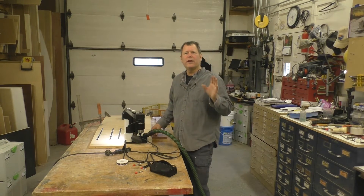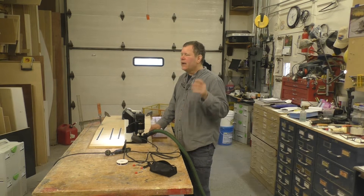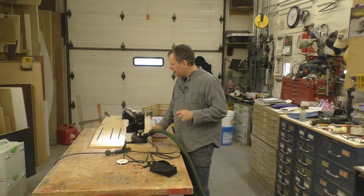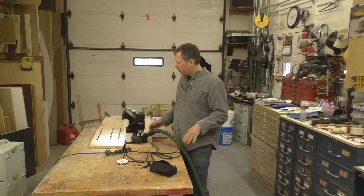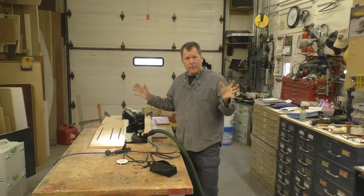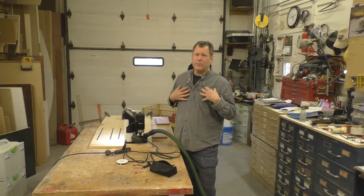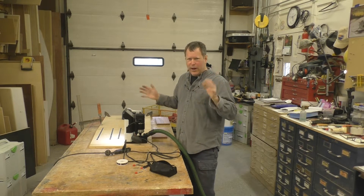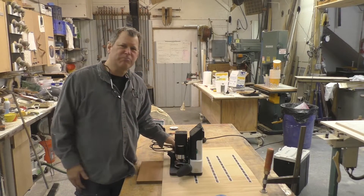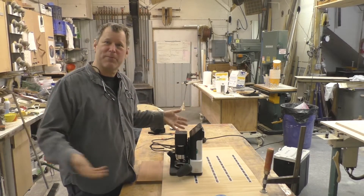I had a chance to review it and give it a test drive at AWFS out in Vegas this last summer in 2017. It was great. I've got one of the first models here, and if you haven't seen this thing operate, it has a lot of potential. Now, I'm not a big computer guy, and if I can do it, you guys can probably figure it out too. I'm going to just go for it and you can watch along and see me screw it up.